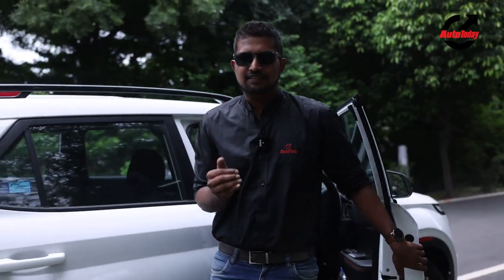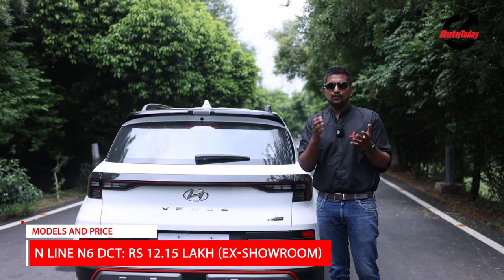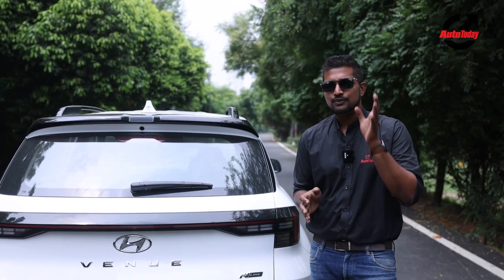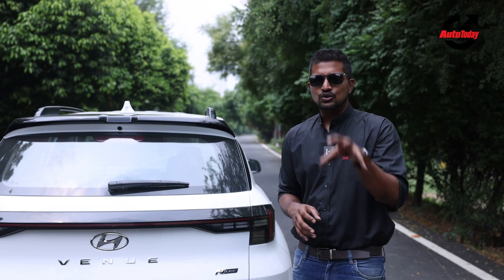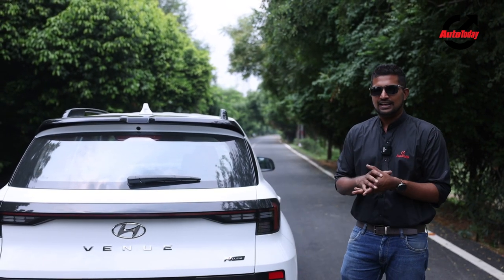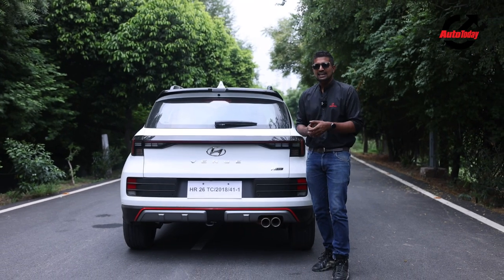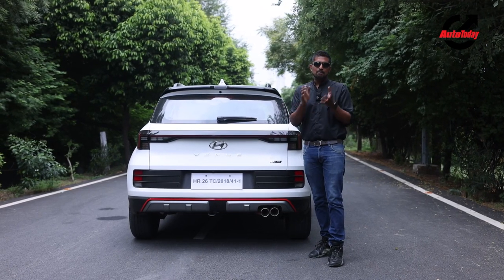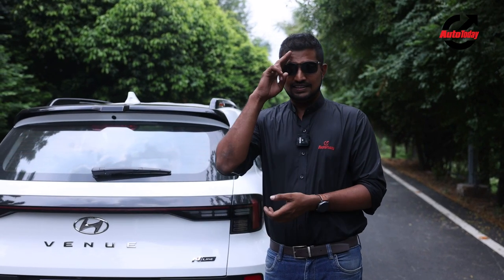We've spent the better part of the day driving the Venue N-Line and there is a lot to like. As far as pricing goes, there are two variants — the N6 and the N8. The N6 sells for about ₹12,16,000 while the top-of-the-line N8 sells for about ₹13,15,000 ex-showroom, putting it about ₹45,000 more than the top-of-the-line Venue DCT SX. For the price, you get a much sportier car that also looks very different. For enthusiasts who don't want to compromise on the practicality of a compact SUV, the Venue N-Line is now the only hot SUV you can buy in India, and for that, the price seems more than fair. If you like this video, don't forget to smash that like button and subscribe to the Auto Today channel. This is Dipayan, signing off.